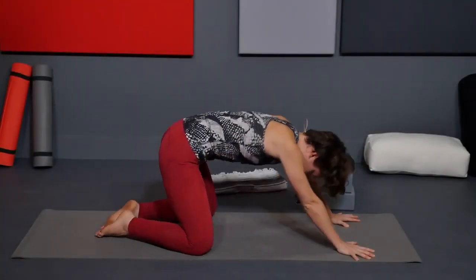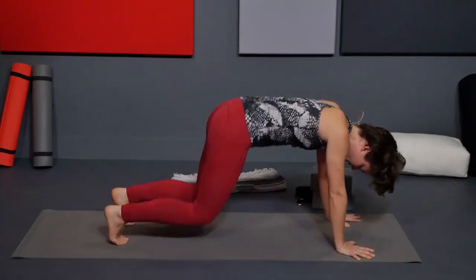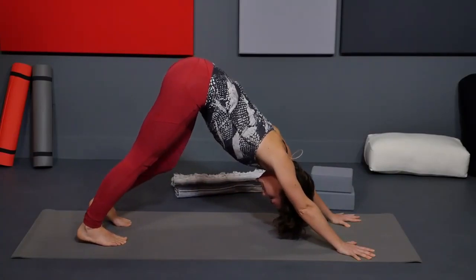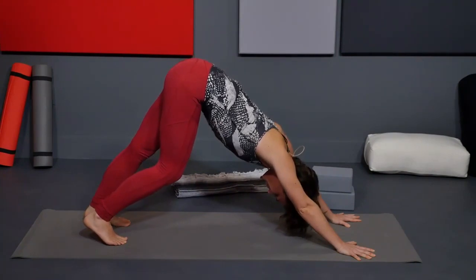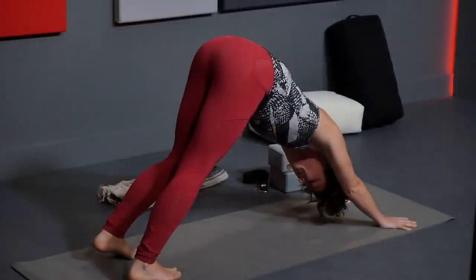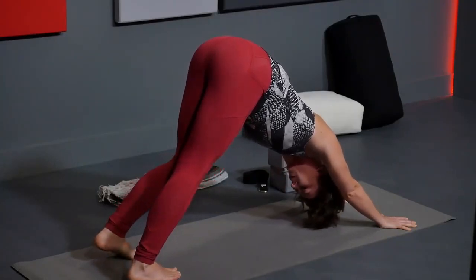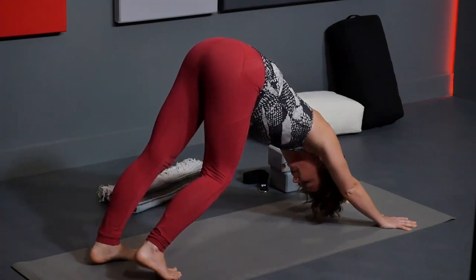Bring your hips away from your heels, keep your hands where they are, curl your toes under, lift your hips up and back to downward facing dog. Hold here for a couple of breaths, bringing your awareness to your legs. Feet are hips distance and parallel, heels disappear behind your toes. Start to pedal out the feet one at a time — straightening one leg, bending the other — just waking up the backs of the legs.